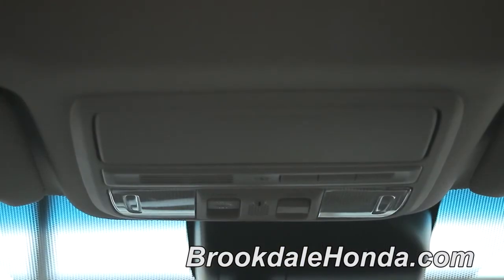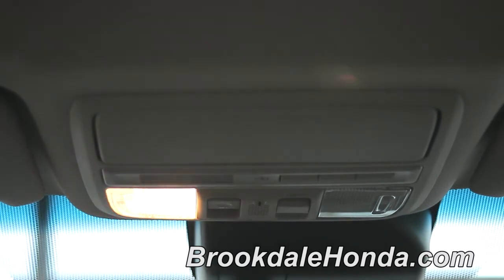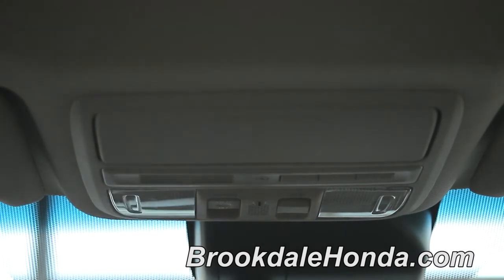To operate the interior lights on the 2013 Honda Accord, the driver and passenger each have their own light. You just press it up and release — that'll turn on the light. Same to turn it off: press up and release.